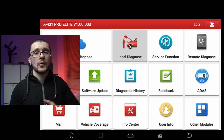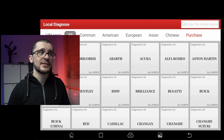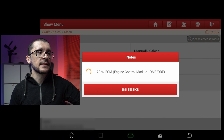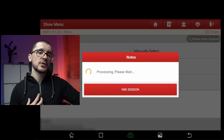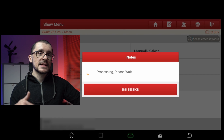We open the tablet, select local diagnose, we select our favorite brand — BMW this time. After that, we go through the menus. I'm gonna fast forward a little bit. The tablet will do all of its scanning. It will start assessing the vehicle, and my favorite way of going and doing this is by selecting the vehicle.